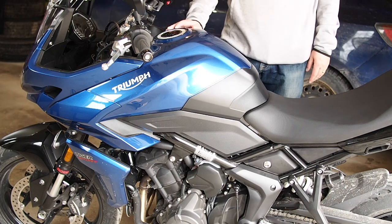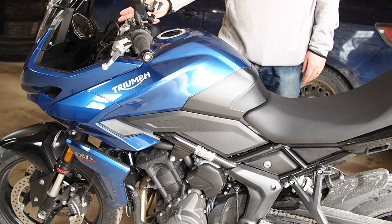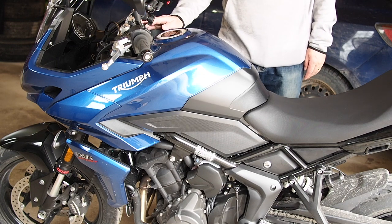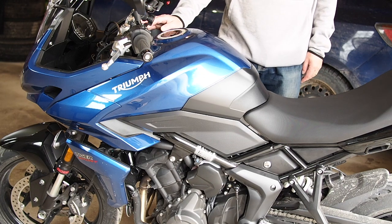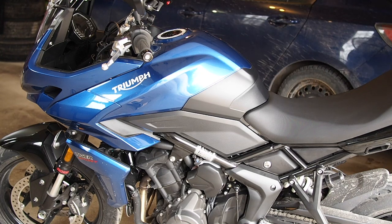Welcome to my channel. Today we want to reset the maintenance reminder on the Triumph Tiger 660 Sport. First thing, take off the tail bag and come around.